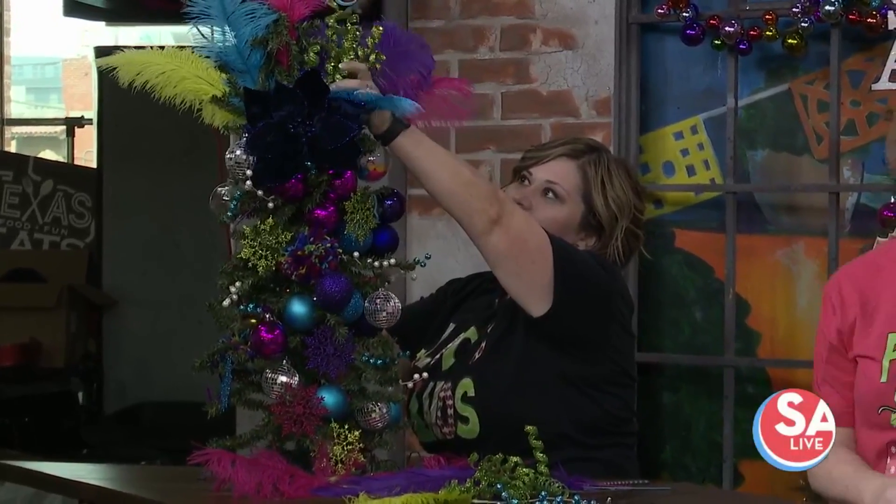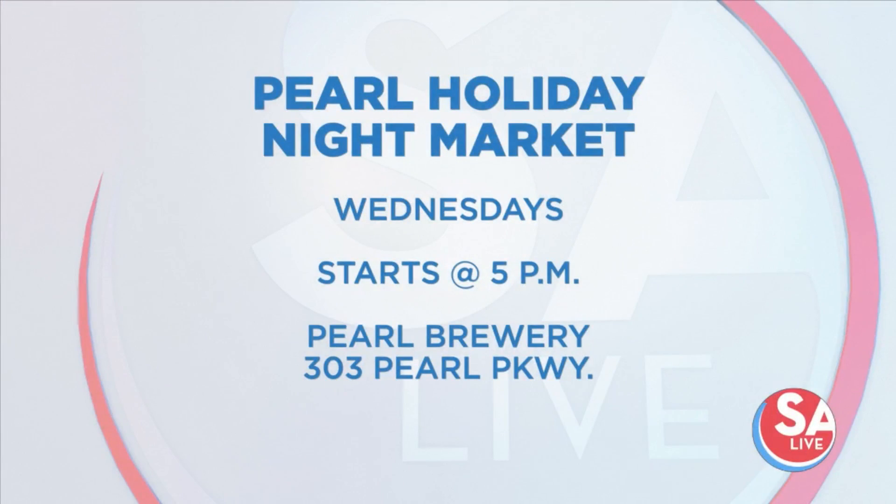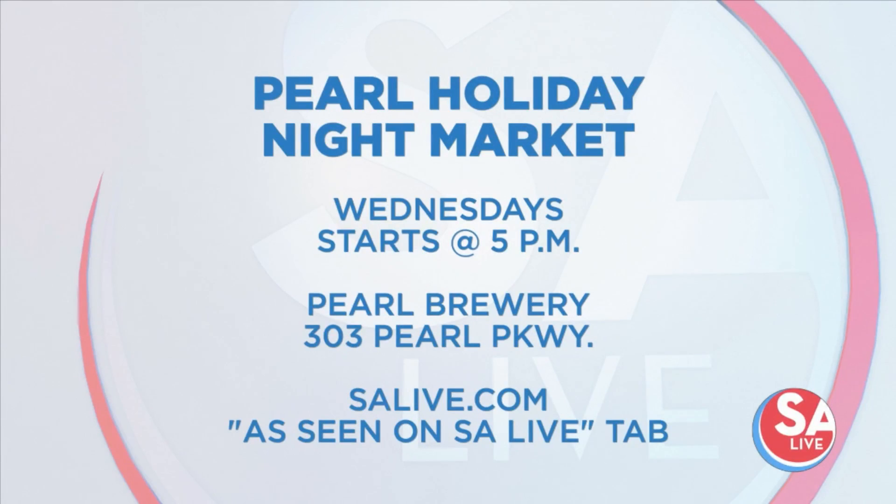Thank you very much. You can find Princess and the Monkey Home Decor at the Pearl Holiday Night Market on Wednesday nights starting at 5 p.m. For more information, just head to our website, salive.com, and click on the As Seen on SA Live tab.